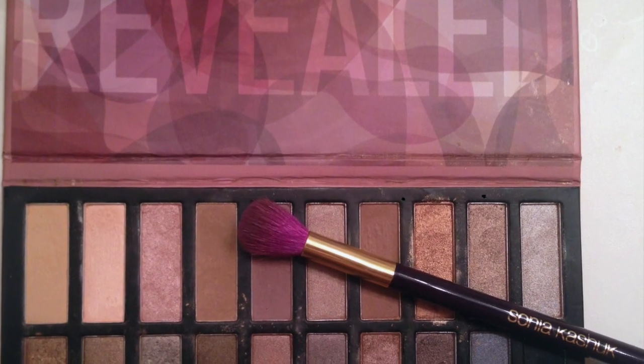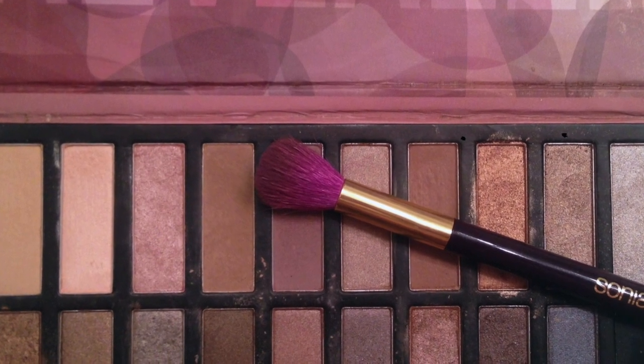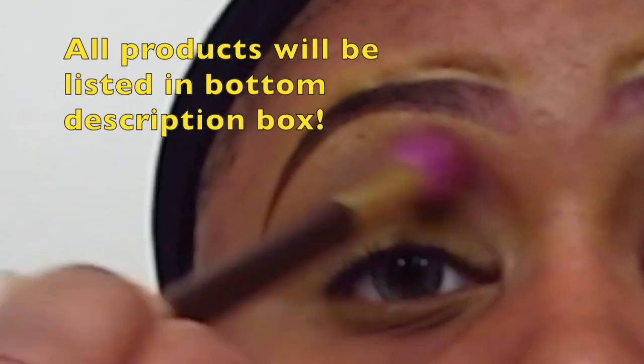Using my Sonia Kashuk fluffy eyeshadow brush, I'm going to go into my Coastal Scents Reveal palette and take a deep lavender color and I'm going to use that as my transitional color above the crease.